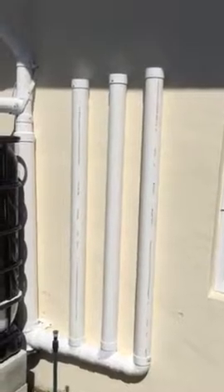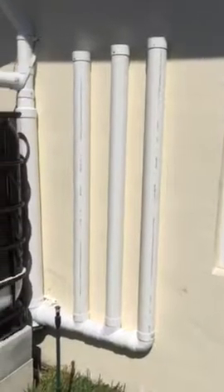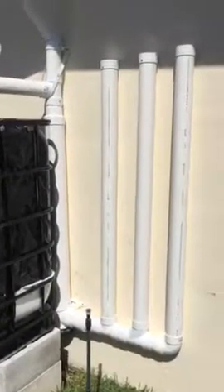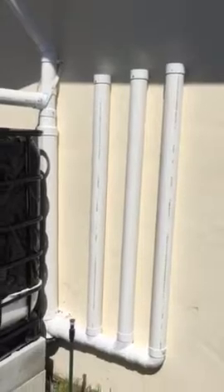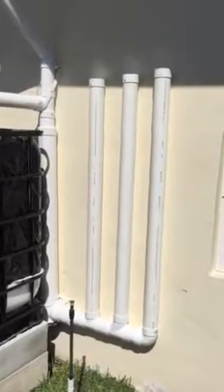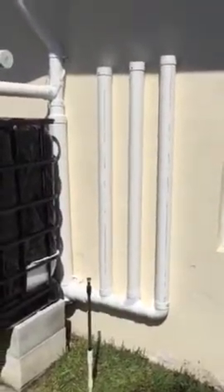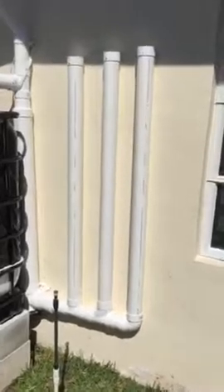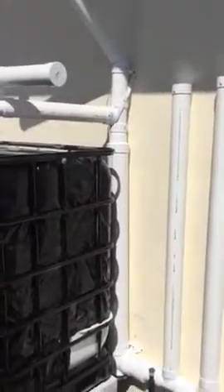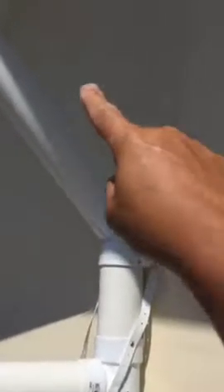For every three feet of pipe, three inches in diameter, is approximately two and a half gallons of water. So I put three pipes in, and the four-inch pipe holds more water, of course — I believe it's two gallons per every three feet. Long story short, I have more than sufficient amount of piping for the amount of collection. In other words, I did a little bit of overkill, because I really want the water to be clean and pure. I want the water inside the tank to be as clean as possible, contaminant-free.